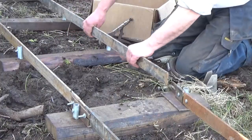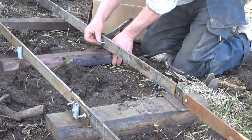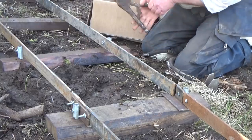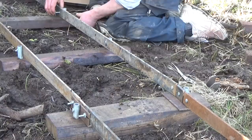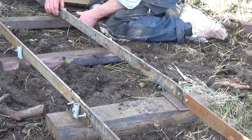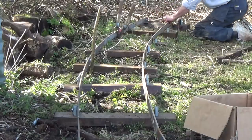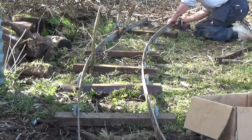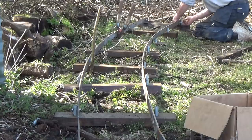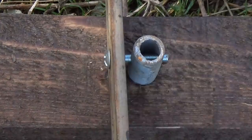Now everything just bolts together and the ends are even and ready for a fish plate. Because this is a big open curve, I think the gap between the rails doesn't need to be altered. If it was a tight curve, I'd need a little more space or else the wheels would get stuck.